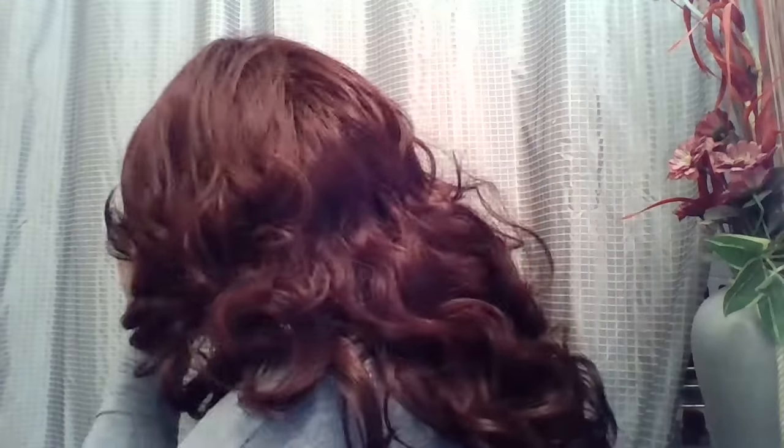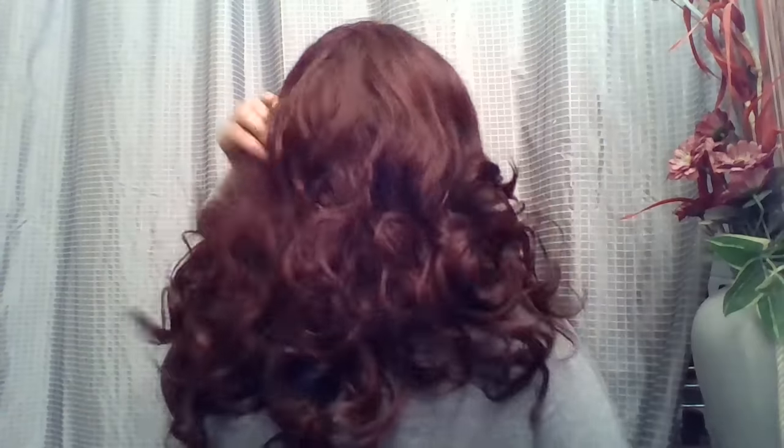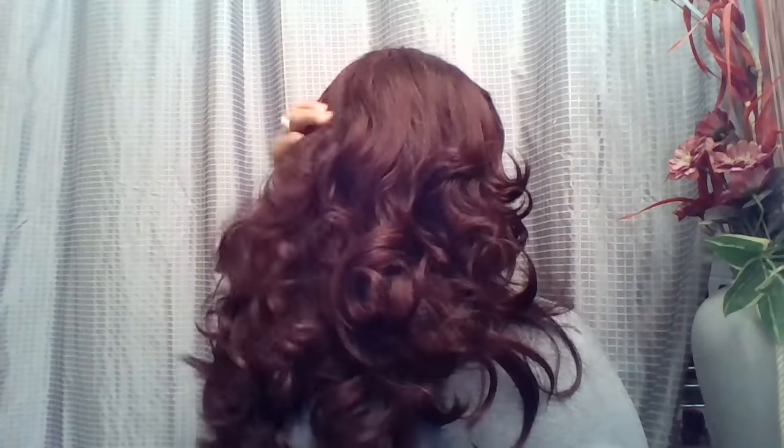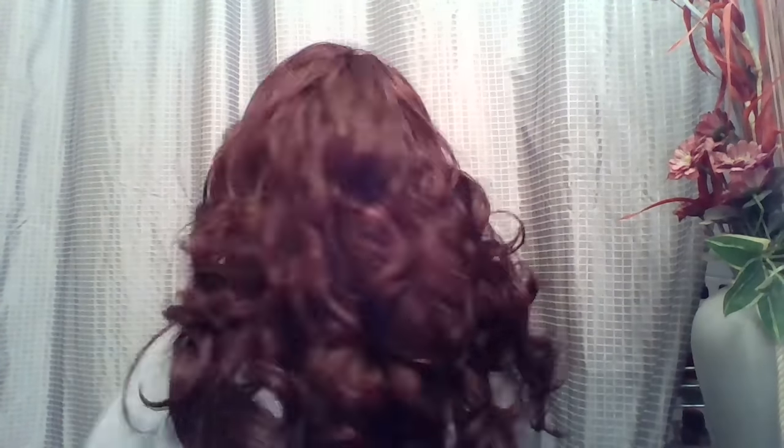Let me show her to you from the side. This is Ari from the side. And this is Ari from the back. And this is Ari from the other side. Very beautiful. Very glamorous. Oh yeah, she's definitely arrived.